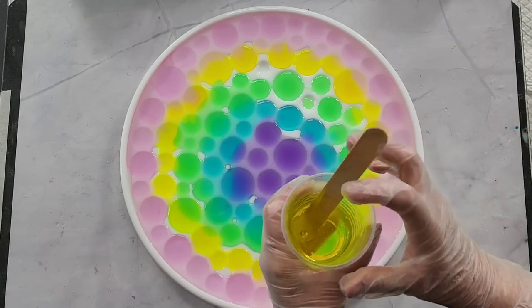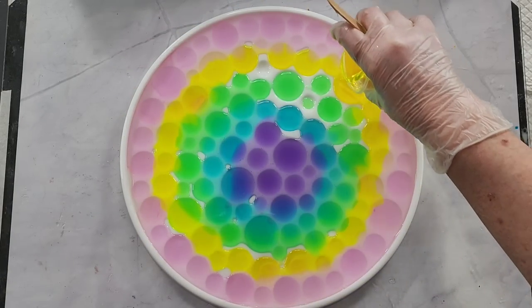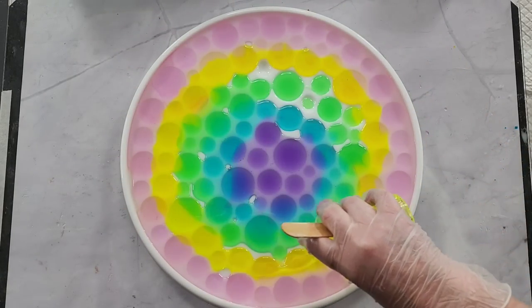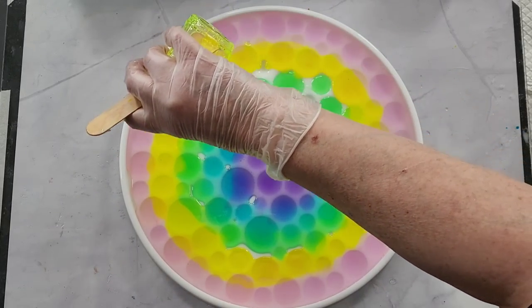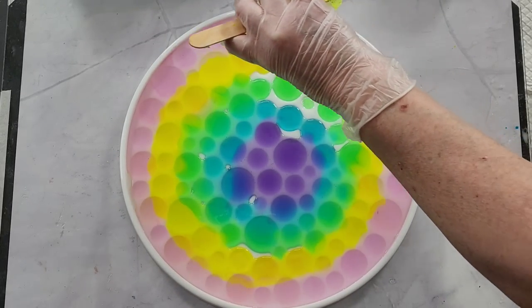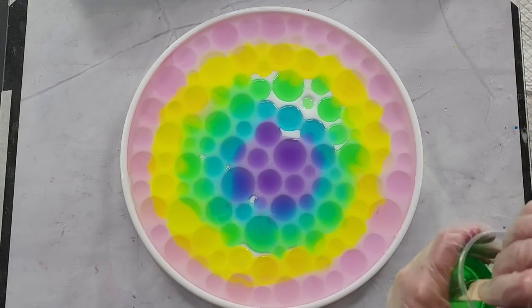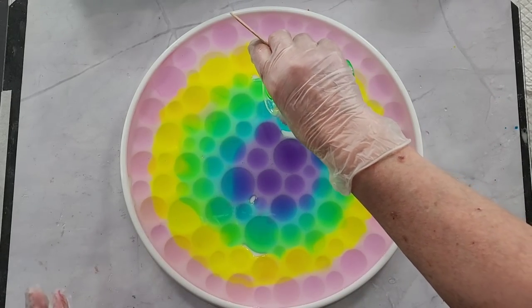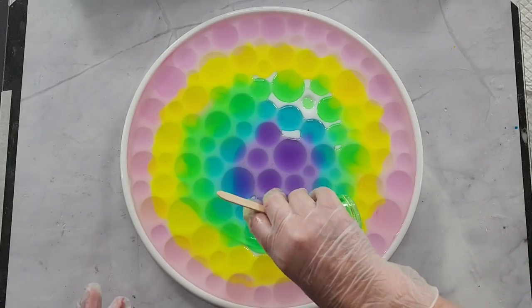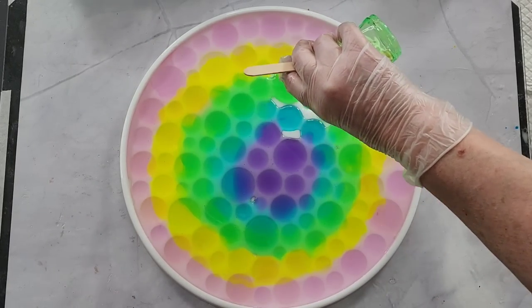Stir it again, here we go with the yellow. The colors are probably going to want to pull in from the outside in because that's what resin does. That's why I didn't make up as much of the colors going in the middle — the edge obviously needs a lot more.